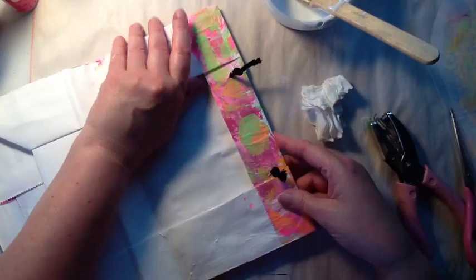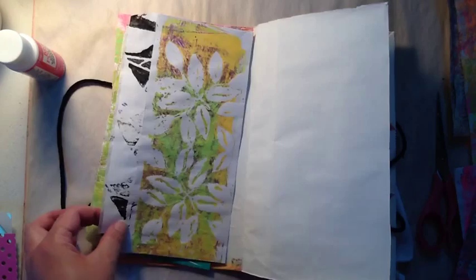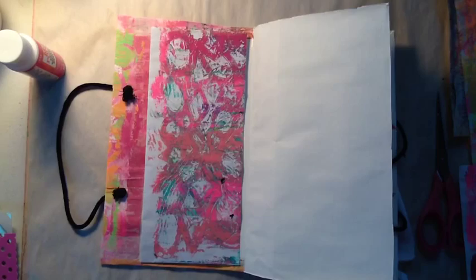Now I'm going to do the inside first page. I was checking out that jelly print but decided not to use it. So I'm pulling out a bunch of envelopes that I used the jelly plate on, trying to figure out which one to use. You would think the pink one would be perfect since the other color is pink, but for whatever reason I went with a different one.